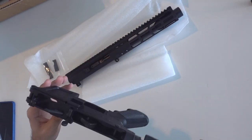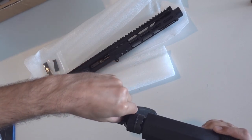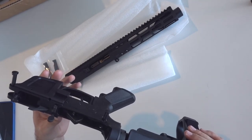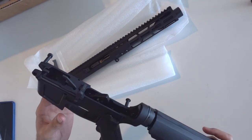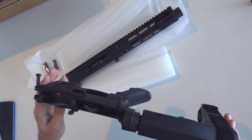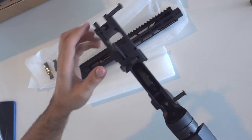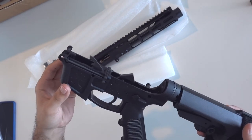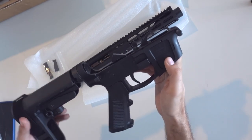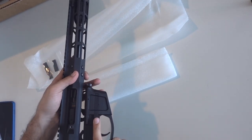Actually, first let's check it out. They're supposed to have a lot of proprietary and patent-protected technology that allows it to have last round bolt hold open and very good reliability and feeding from the Glock mags. You can see the receiver is really beefy — really thick. I like that. It's a really good looking receiver. It has a really big, easily accessible mag release.